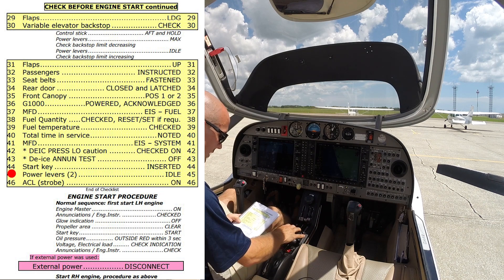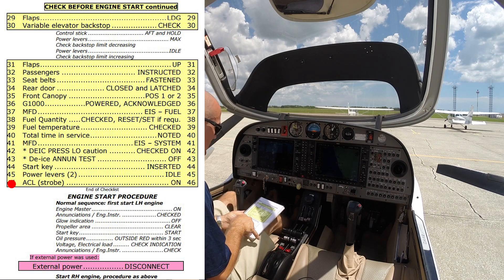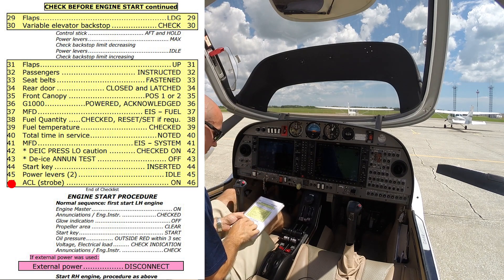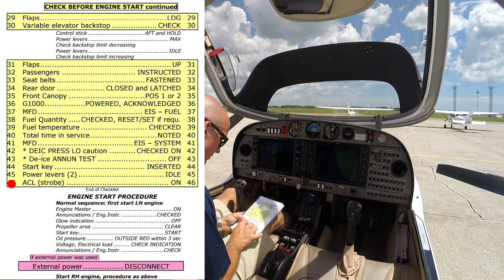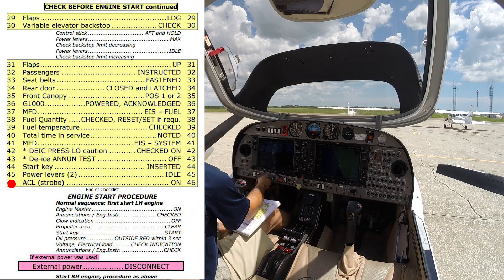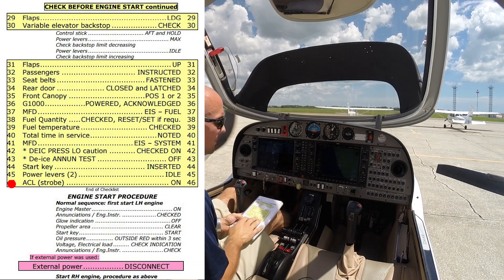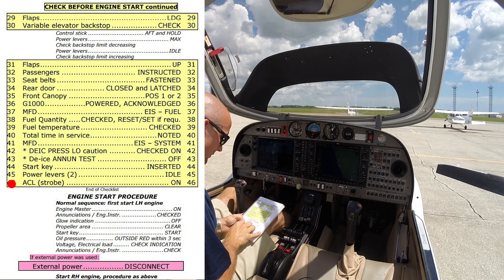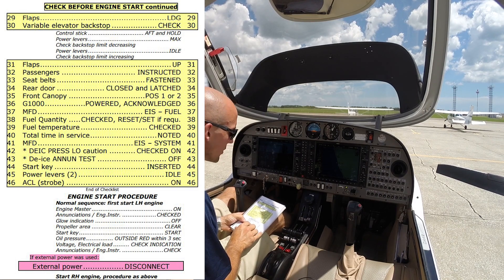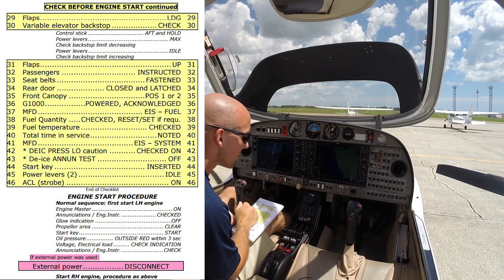Start key is inserted, power levers are idle, ACL strobe turned on. Engine start procedure: engine master on — we're going to start with the left engine first. Checking annunciators for the left engine — all looks good, no glow indication, we're clear to start. Clear left. Left engine started up. We'll do the same for the right engine after we check our oil pressure — all good. Oil temperature is looking good. Checking voltage and amperage — all good.